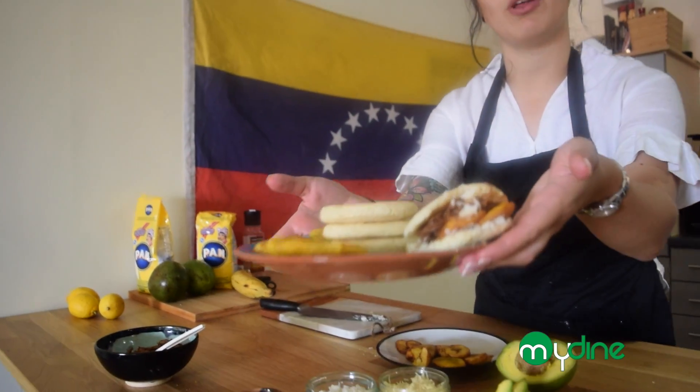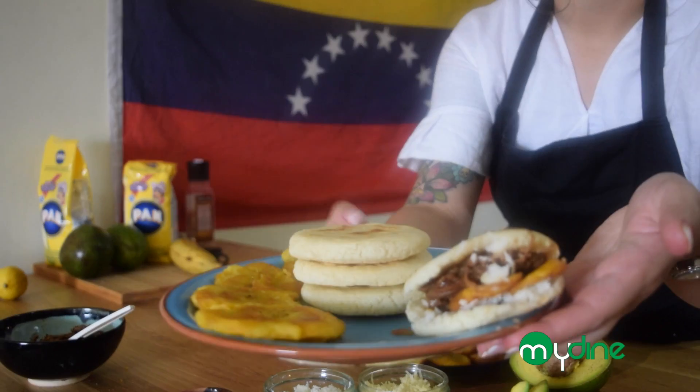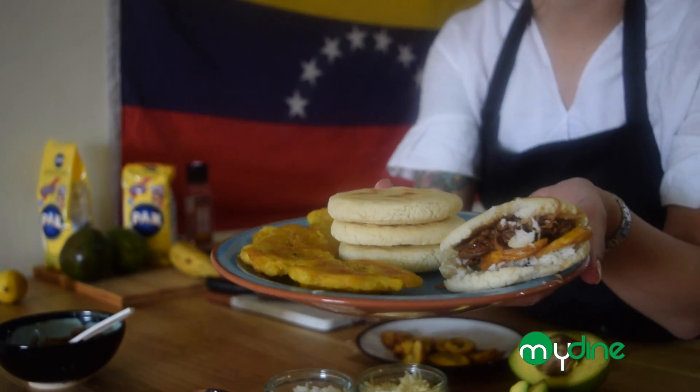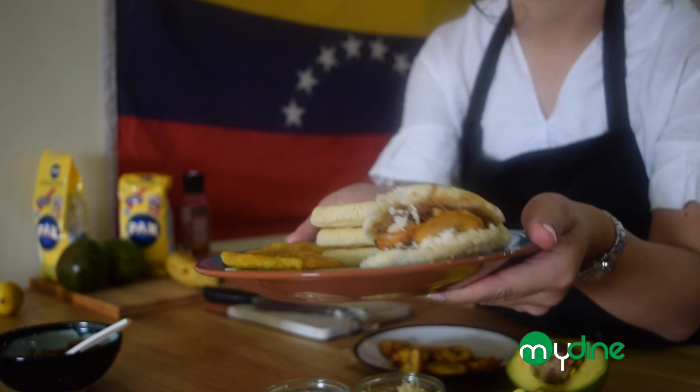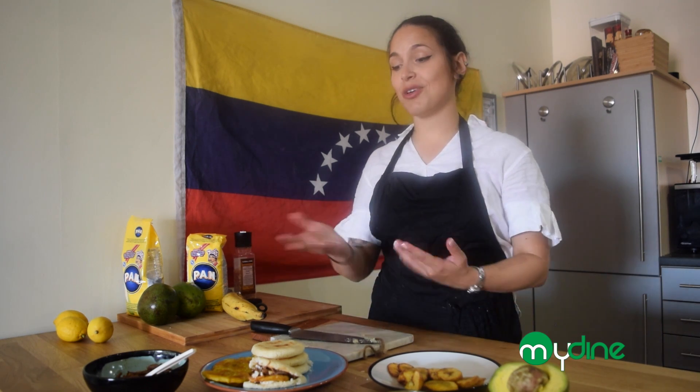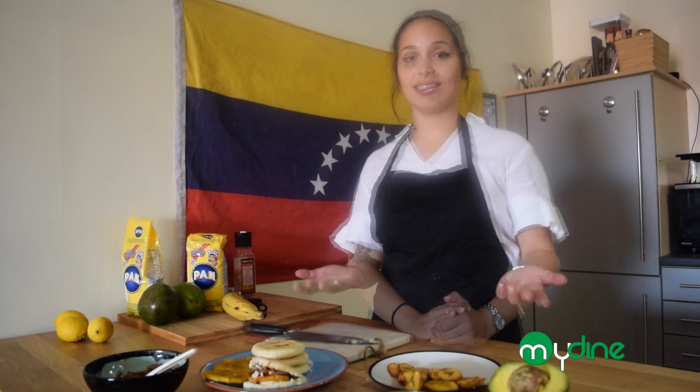Let me show you guys a closer look at the arepa. There are also tostones — also made out of plantain — but we're not going to show those today. And there you go! Thank you guys for being here. Check out MyDine — they do all this amazing Caribbean food and you'll find some of these recipes there. Hasta la próxima — till next time, bye!